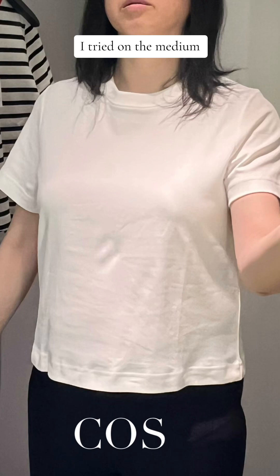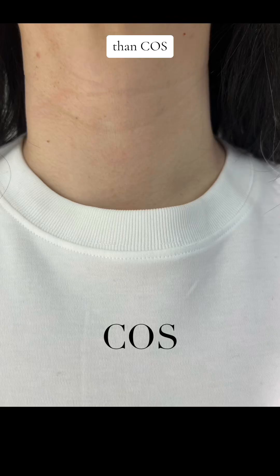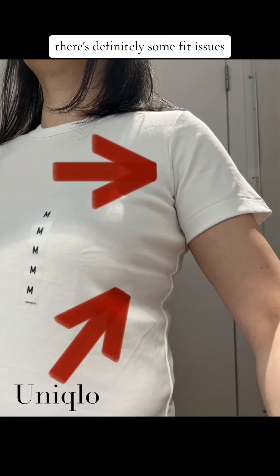Let's start off with the fit. For both Uniqlo and Cos, I tried on the medium. For the neckline, Uniqlo had a better fit than Cos, which the neckline didn't lay as flat. For Uniqlo, there's definitely some fit issues. If you look at the sleeve, you see the drag lines — that's an indication there's something wrong with the sleeve.